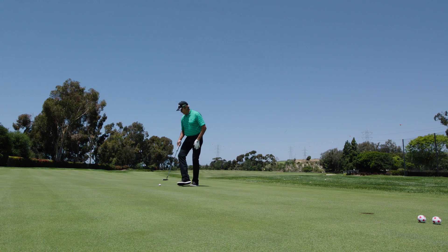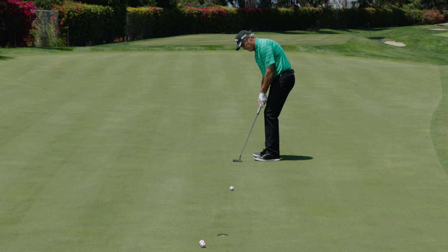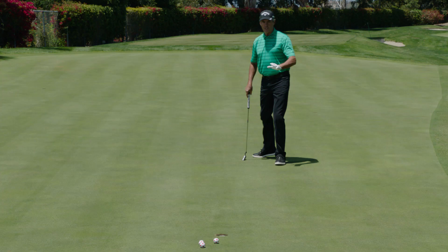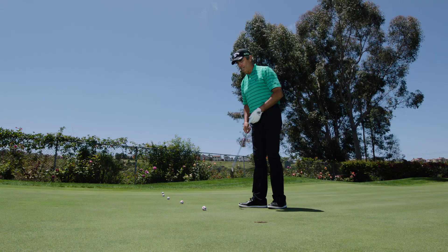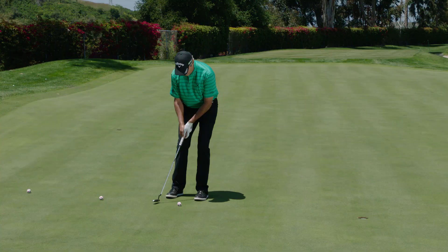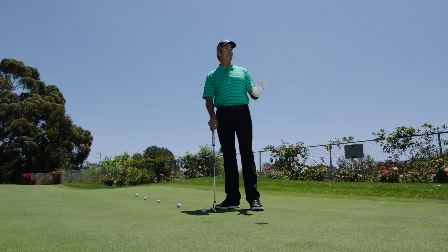Had a little peek at that one. Missed a couple left. So now we go right-left and left-right — keep count as well. Remember, this is all about trying to improve. Keeping a score just adds a little bit of pressure. Too much break on that one. Okay, the final leg — a little left to right this one.